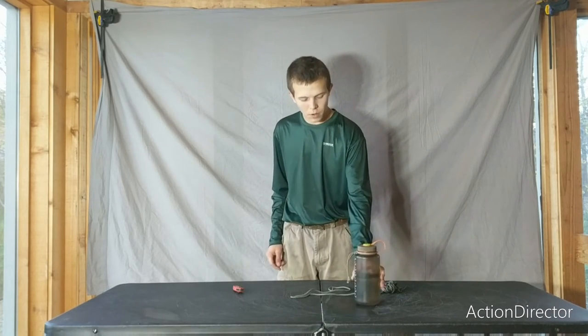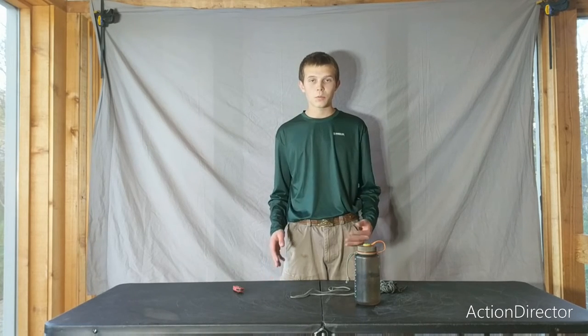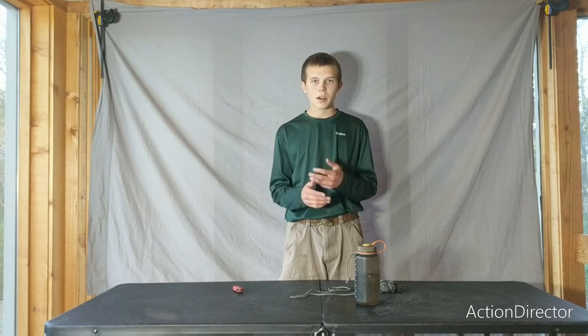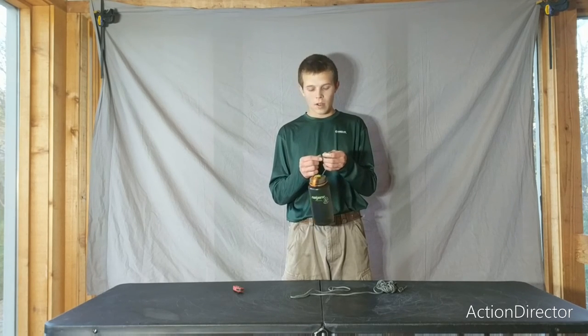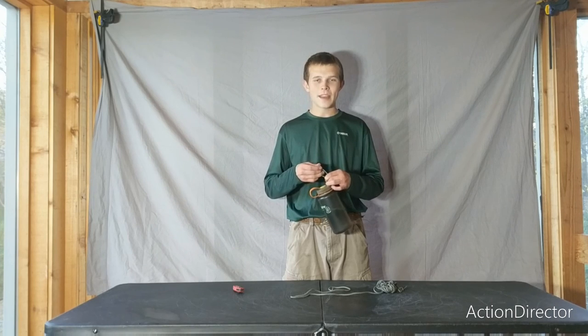I've done this for three of my water bottles and I've really liked it — it helps a lot at school when I'm just carrying my water bottle between classes. So I figured I'd share this quick tip to attach a water bottle to anything you want. Please like and subscribe. Have a nice day.